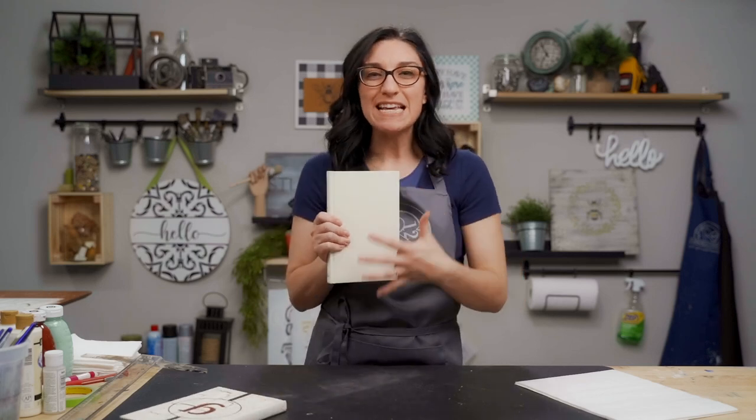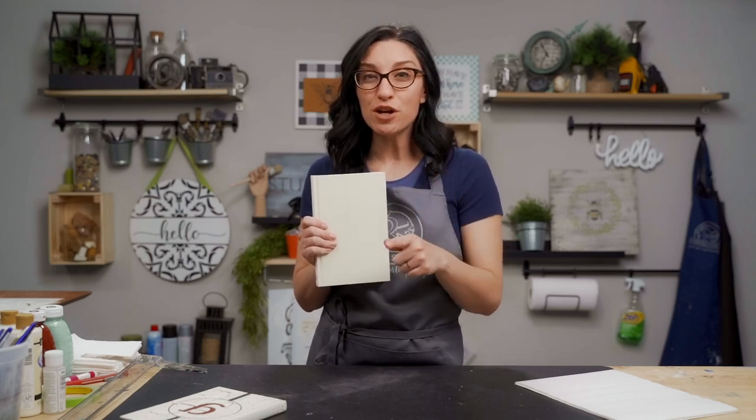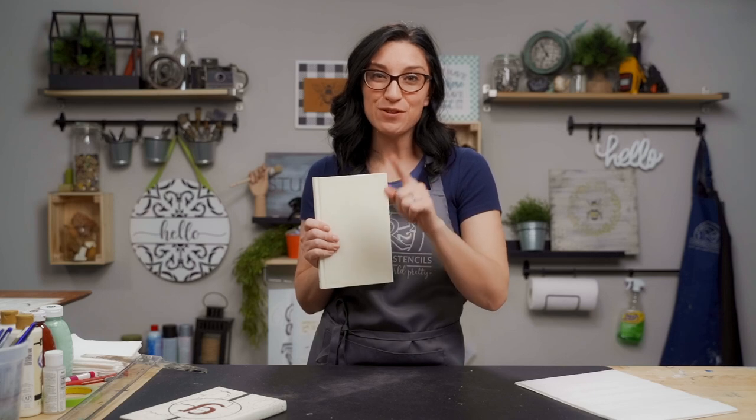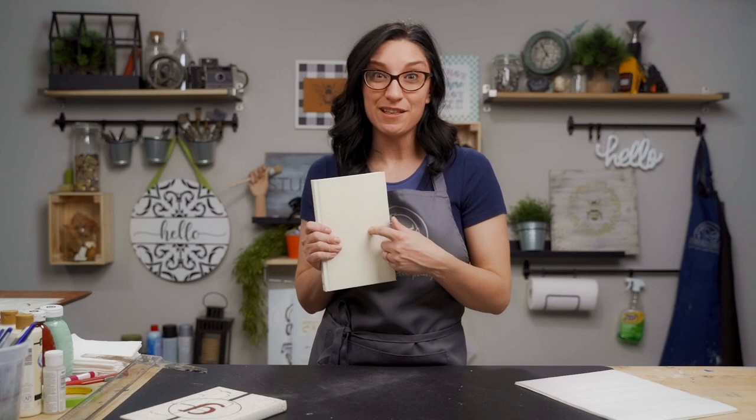It just makes it easier when painting to know that you're going to be in the same color palette. So when you're shopping for your books at the Dollar Tree, if you are going to be painting them, make sure you take off that dust cover and see what the underneath looks like.